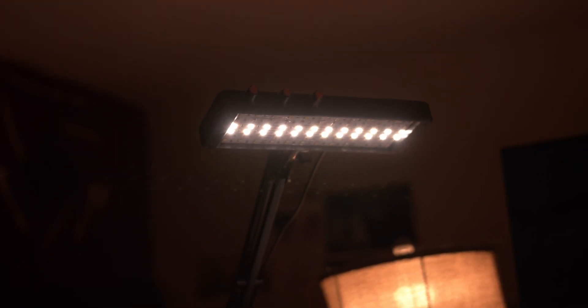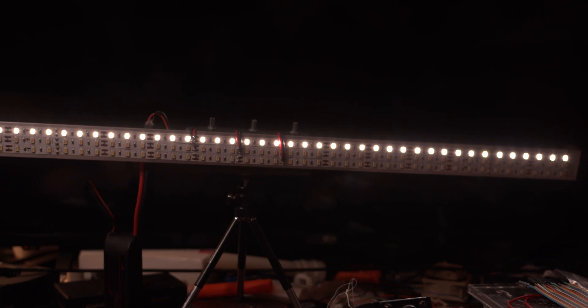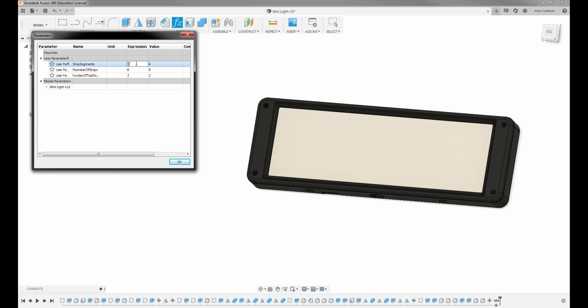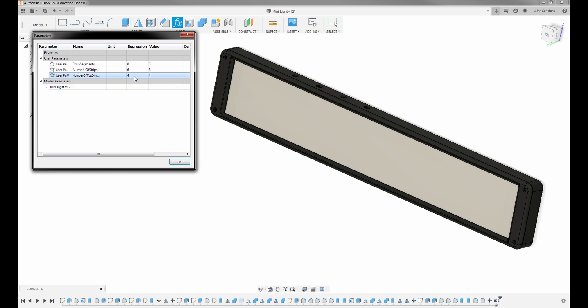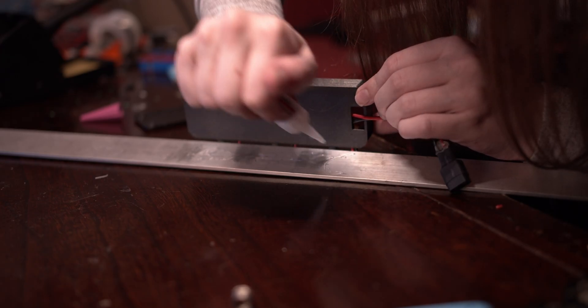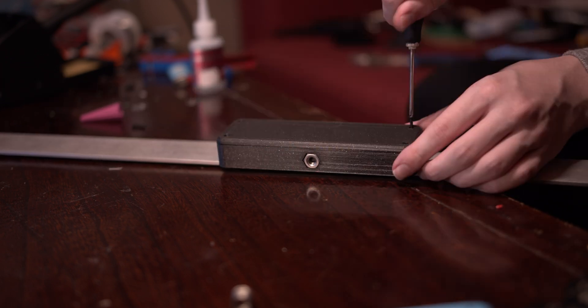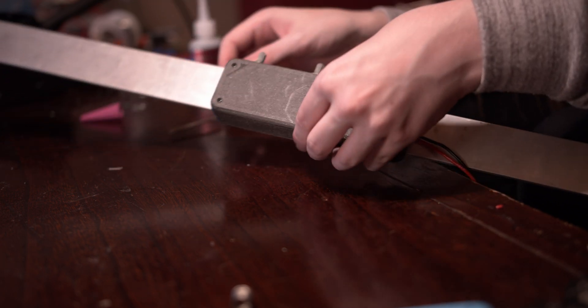I wanted to make the perfect light, but that's impossible, so instead I made every light — any size, color, or number of colors you want. All you have to do is download the Fusion file and open up the parameters menu. There you can change the number of strips, the length of the strips, the number of dimmers, the location of the dimmers, even how you power it. It's all up to you. You don't even need a CNC to make them — you could cut the heatsinks out with a bandsaw and a drill press, or even print them if you weren't working them too hard. I also included files for just a simple enclosure that you can glue to the back of a piece of aluminum from the hardware store, which is what I did for my biggest light.